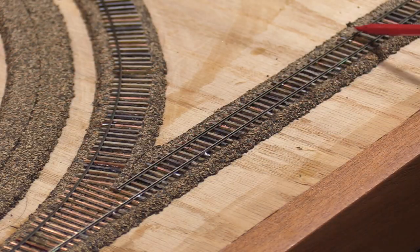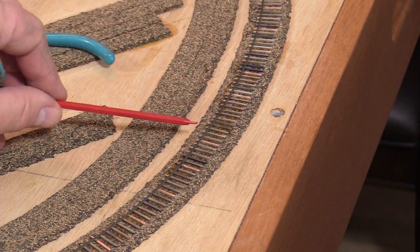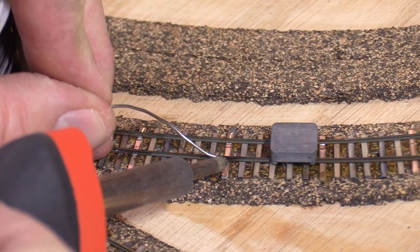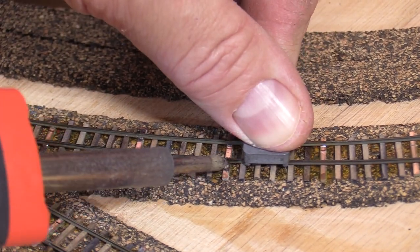I went ahead and placed the second rail of the engine house spur. One piece of rail isn't quite long enough to go all the way around the outside of the curve. I'm going to cut rail pieces so that the gap is near the center of the curve. The curve radius is slightly broader at this point. I'll put down the narrow gauge rail first since it's easier to access without the standard gauge rail in place.